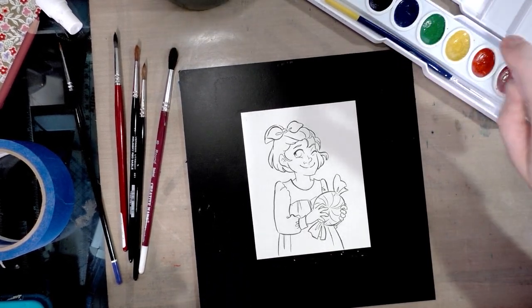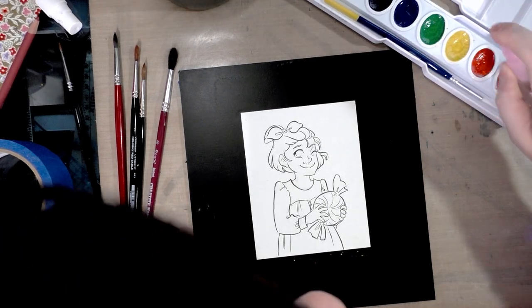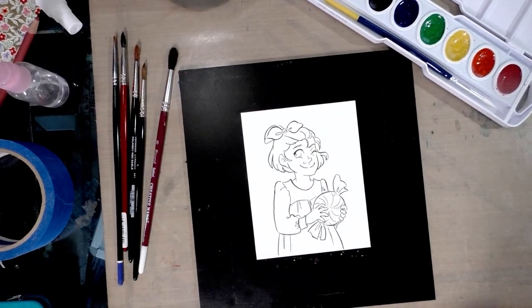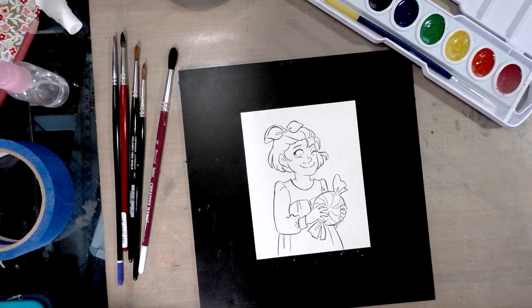I picked this up at my local Jerry's Art-O-Rama, but you can find a link in my description to a similar Prang set. Prang also makes larger watercolor sets, and you can check out the link to my unboxing and swatch video as well.